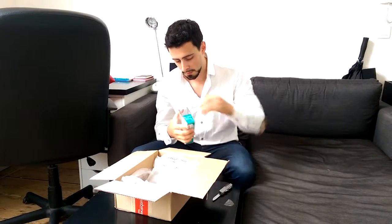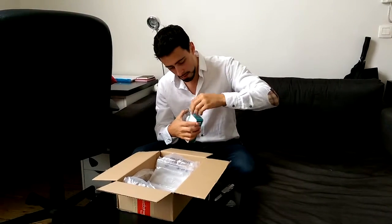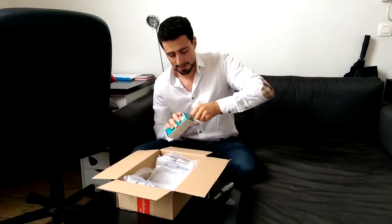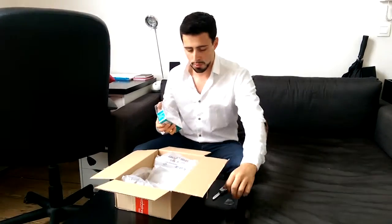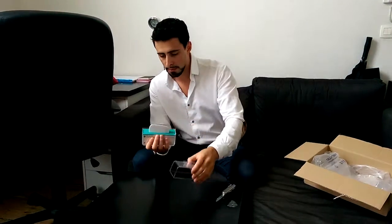Let me just get rid of that tape here. That's been quite stubborn. So there is an easier way to do that. I'm going to just get rid of this box. And there you go.